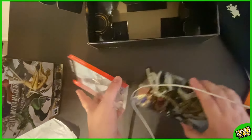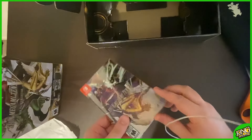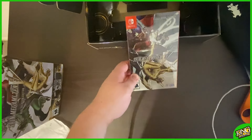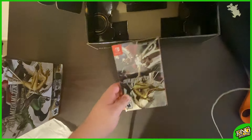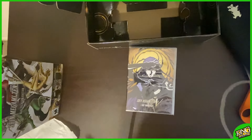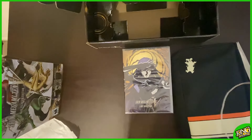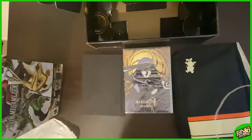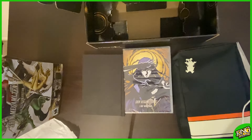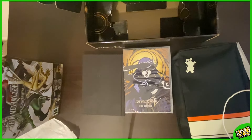That's about it guys — just a quick unboxing video. It's absolutely beautiful. This has been the SMT5 Fall of Man Premium Edition. I'm so excited, especially about this soundtrack — I'm gonna rip this as soon as possible. Let me get everything in one shot. Thank you all so much for watching. Leave a like, leave a comment, and subscribe if you haven't. I'll see you guys in the next video. King out.